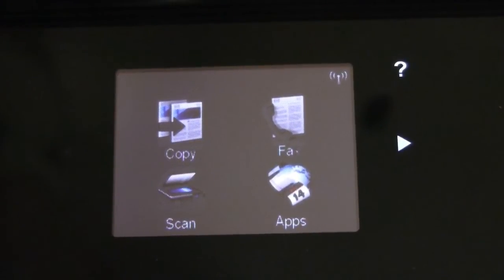Hi, this is Sean with Only Gizmos and today we are looking at the HP OfficeJet 6500A Plus printer, which is also a fax machine, a scanner, a copier, and it also does cloud printing. In this video we are going to take a look at how you can use it to print via a memory card.